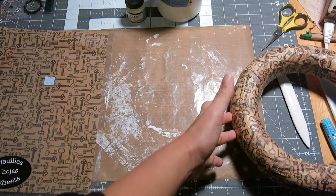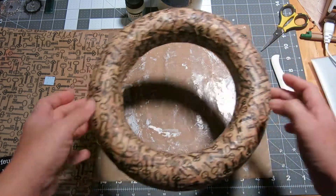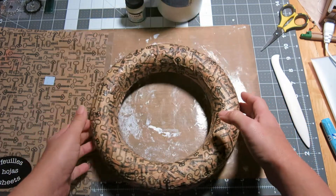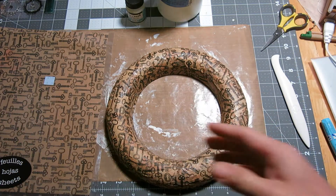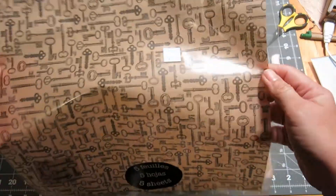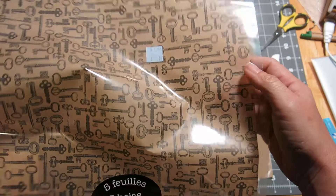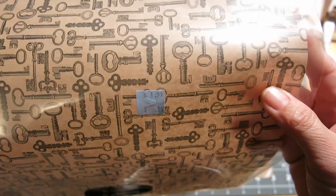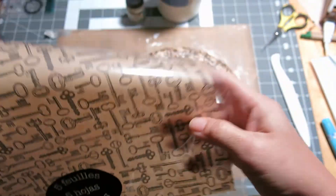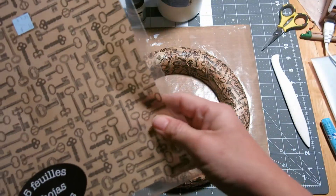It's not huge, but it's not a tiny wreath — maybe 11 inches wide. In the first video, I showed you that I took a sheet of this tissue paper that I had bought on clearance from Michaels. It was 14 cents and there were five sheets of this great craft keys paper. I love it.